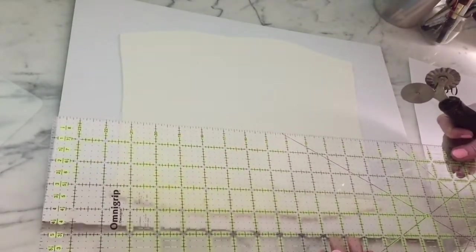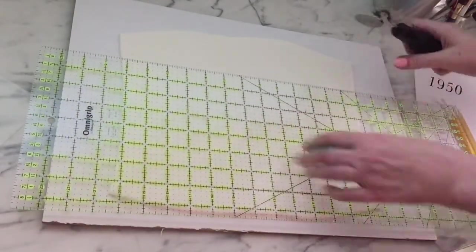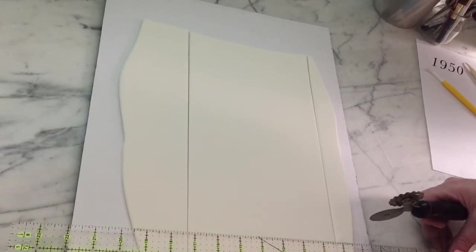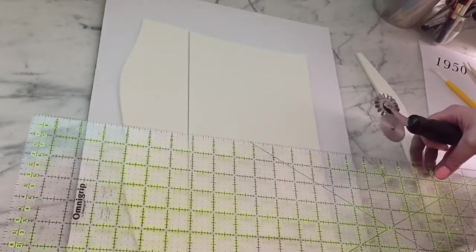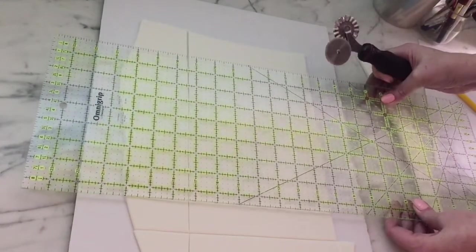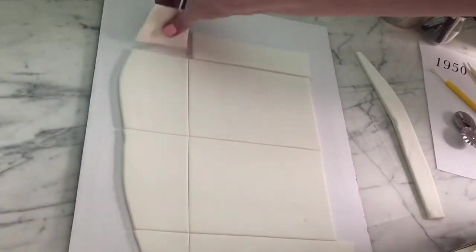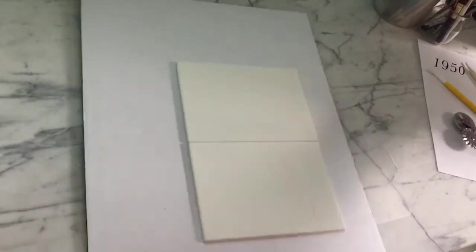Next, repeat the process for cutting the panels for the ends of the crate.